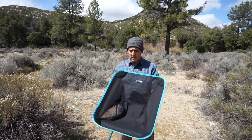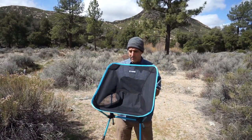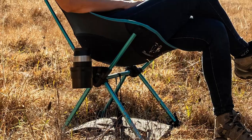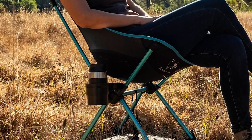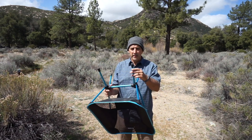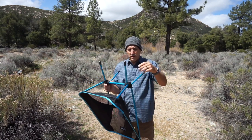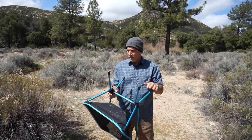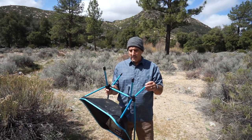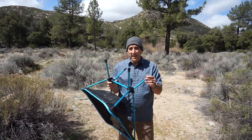There are really only two downsides to these chairs. One: no armrests, so if you're looking for that, it doesn't have them — which also means no built-in cup holder, though they do sell a cup holder as an accessory. The other thing — and this is actually the bigger deal — is that the bottom of the legs are pretty narrow, so when you sit on it on moist or soft ground like wet grass, sand, or mud, the feet will actually sink in a little bit.